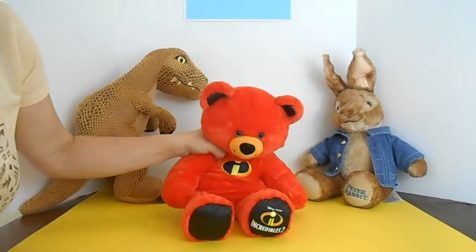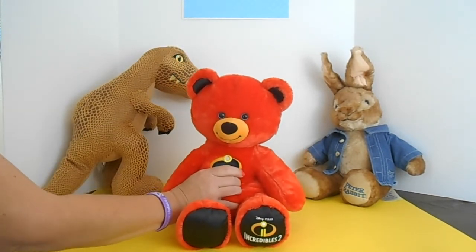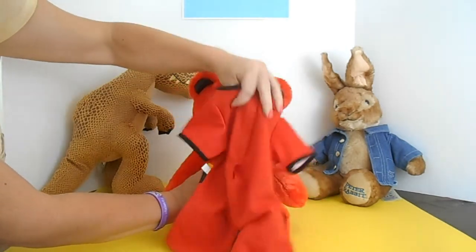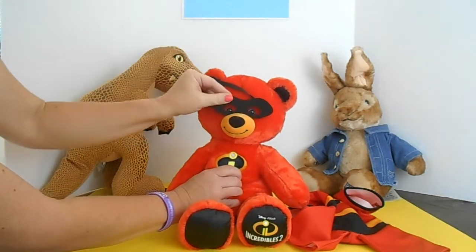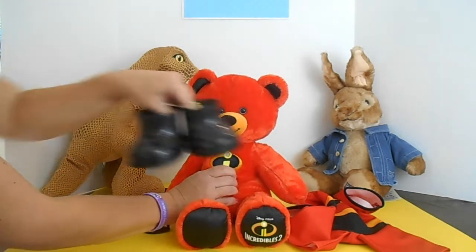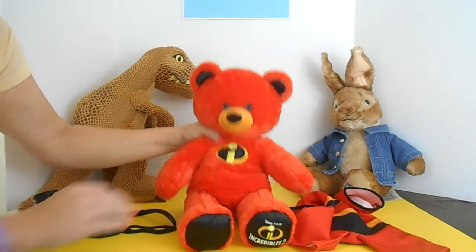If you've seen our videos, you know we're all about the accessories. We went ahead and got his costume. This is a one piece with Velcro in the back. You just slide it on and Velcro it up, and it also came with his mask. You can go ahead and purchase the black boots separately.